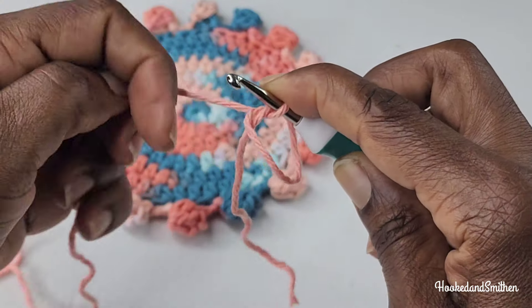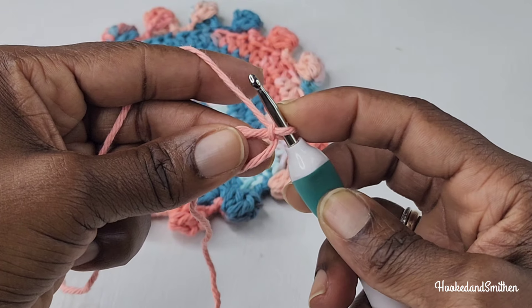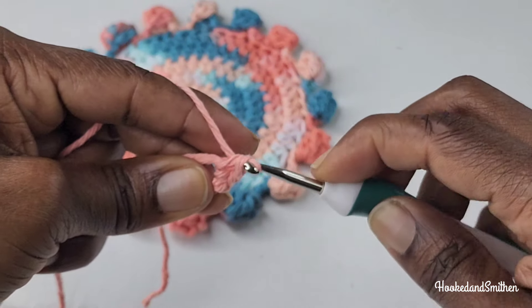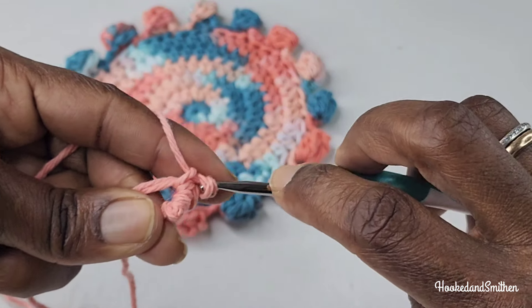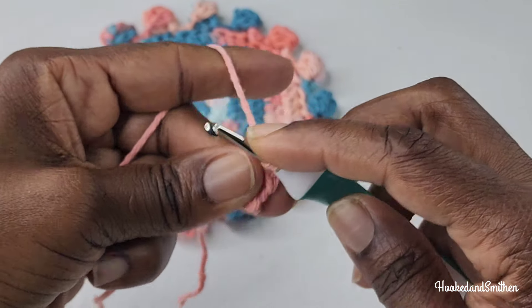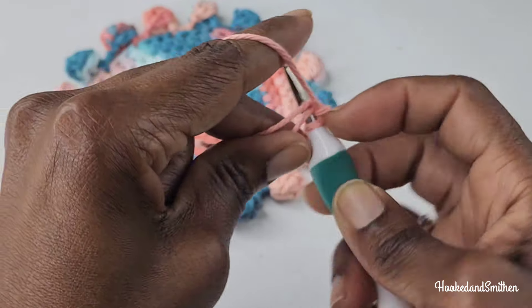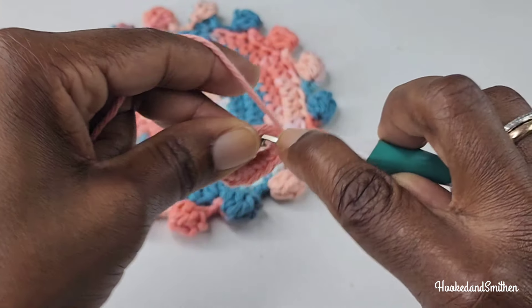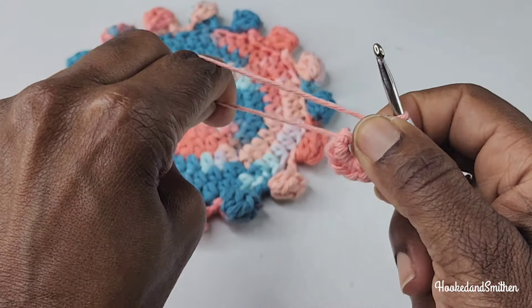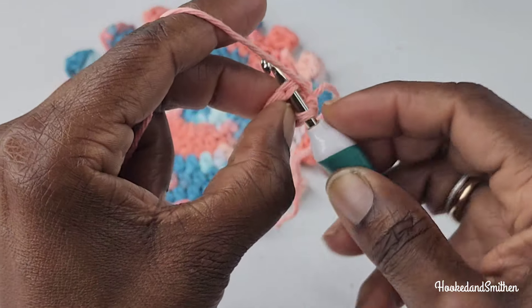To begin, you're going to start with a magic ring. You're going to make a chain one inside your magic ring, then make eight single crochets: one, two, three, four, five, six, seven, and eight. You're going to pull your magic ring closed and join to the first single crochet with a slip stitch.